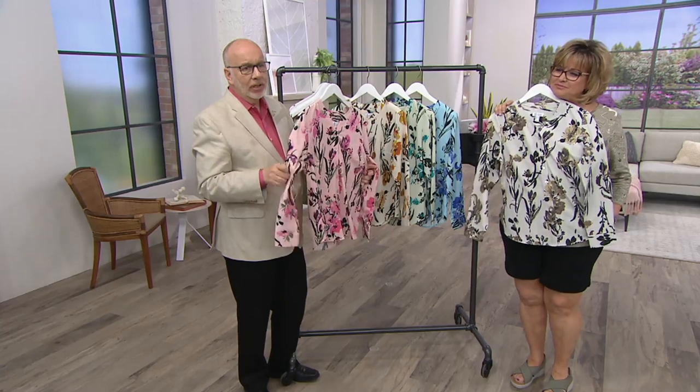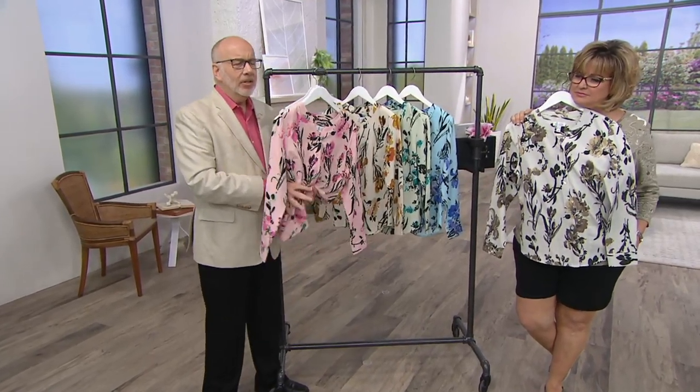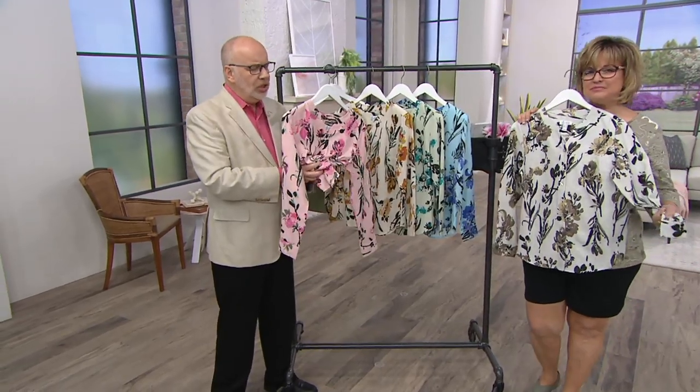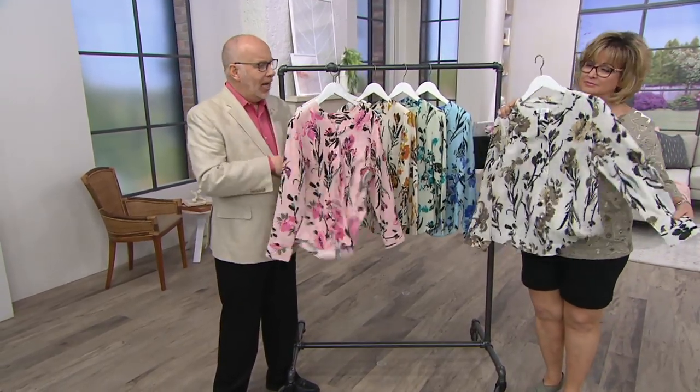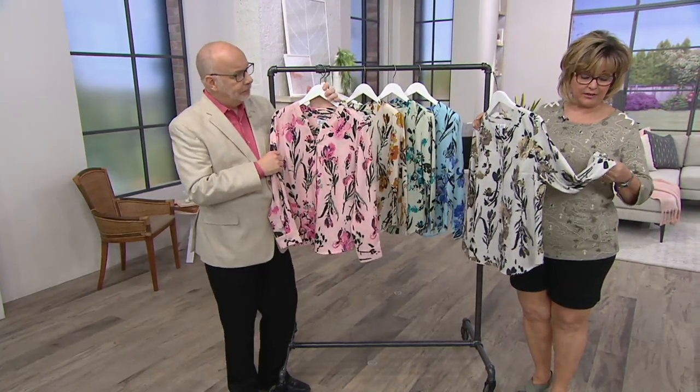No matter how much I squish this together, it's never going to wrinkle — it's just going to be beautiful. And this fabric has a soft, gorgeous, silky drape about it that I just love. It feels like a very expensive blouse.